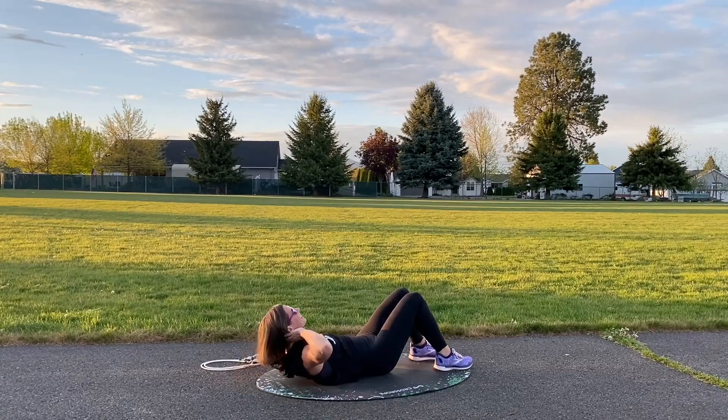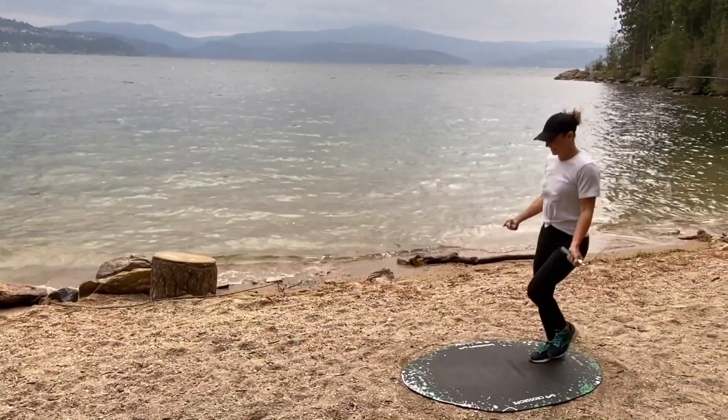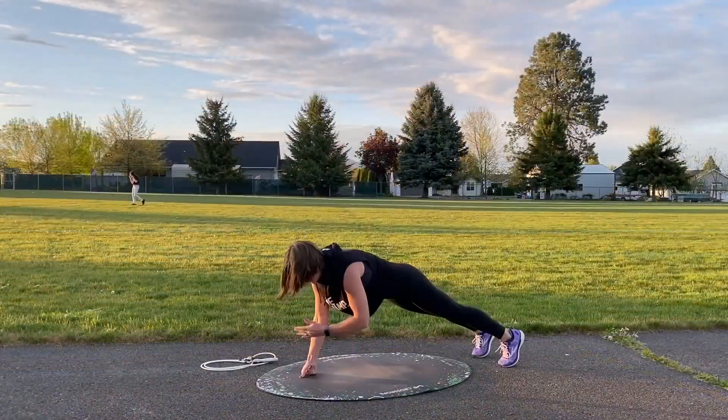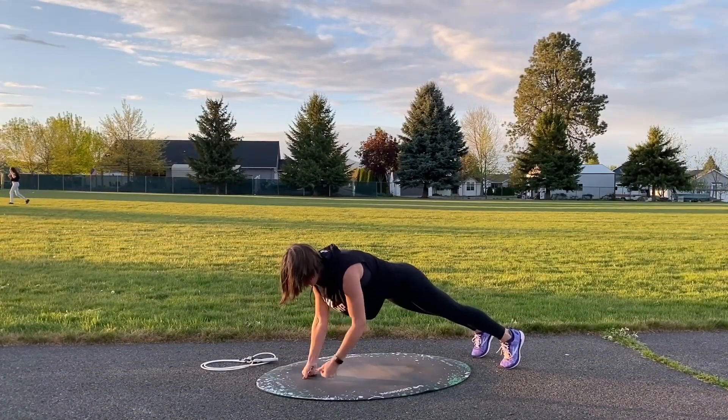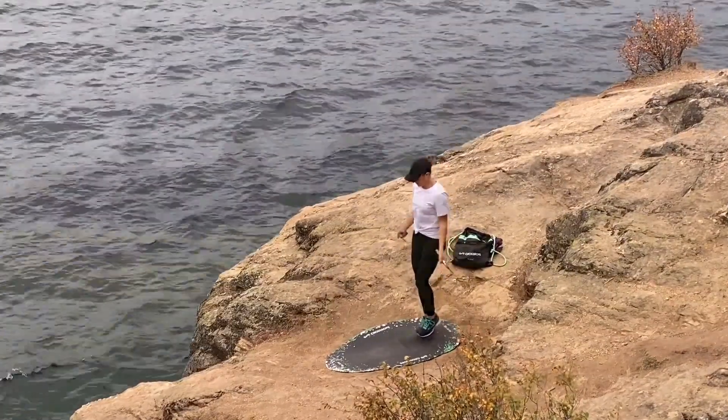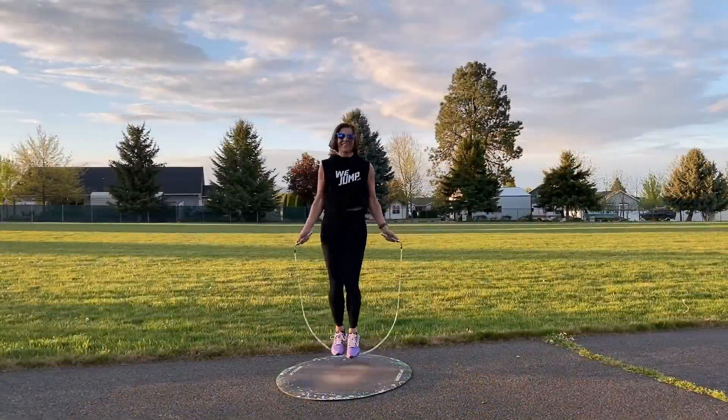If you really want to get that six pack definition, you will have to get your nutrition dialed in to reduce body fat. This program will help you build up those core muscles, but if you really want those abs to pop, a healthy nutrition plan is key.